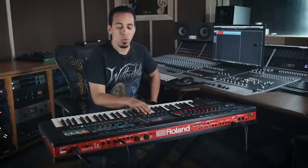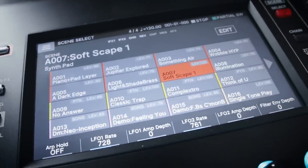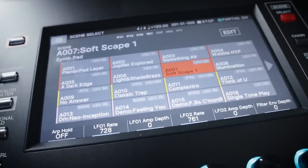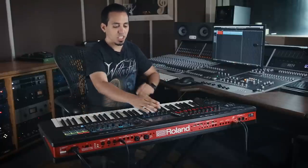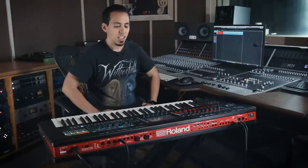Right off the bat when you first turn on the keyboard it loads into what they call their scene select. If you're familiar with Roland keyboards in the past, they used to have a performance mode and a patch mode. They basically don't have that anymore — it's just all a scene mode, which is basically like the performance mode. Each scene can hold 16 sounds, and each sound has multiple layers of tones, patches, and effects. That's all just one scene now.